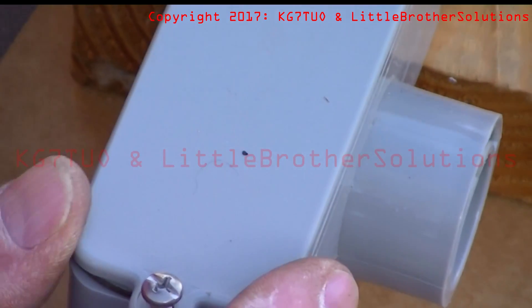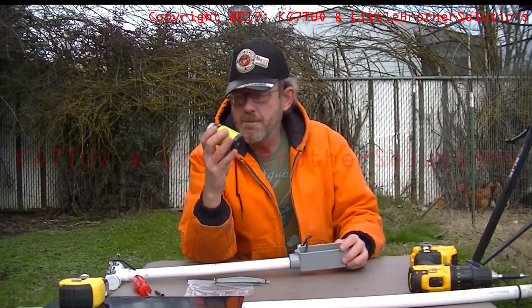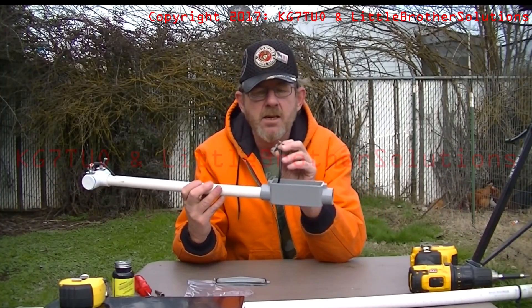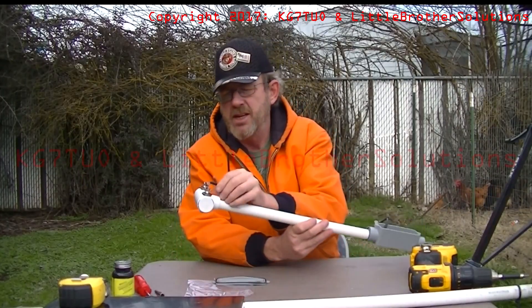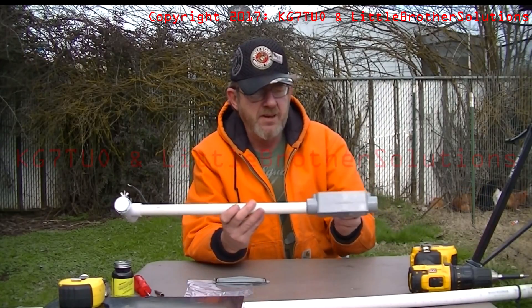Put the cap back on. So the next day, overnight, I took liquid electrical tape and sealed up the coaxial feed line ends so that there's insulation and no moisture can get in. Both ends — put about four coats on there and let it dry in between coats. So now we have a sealed up feed line.